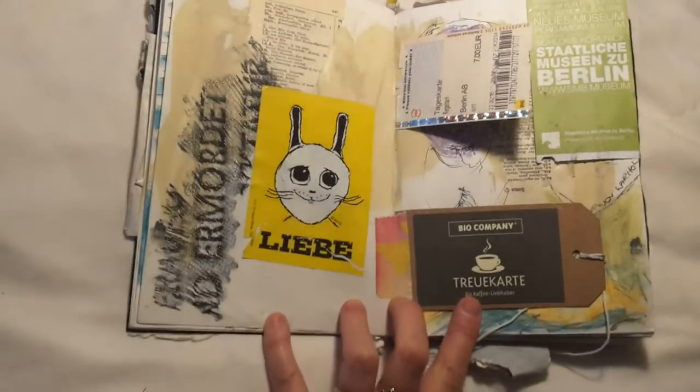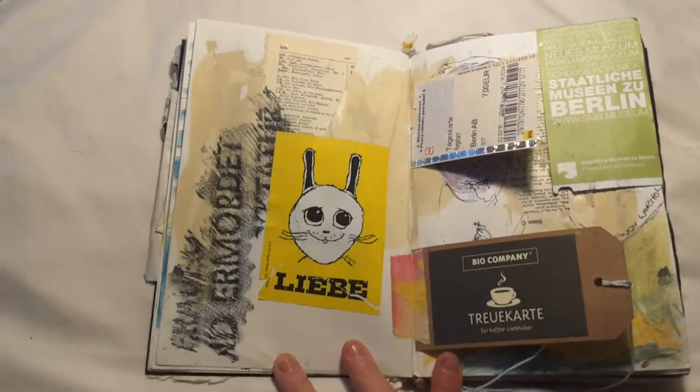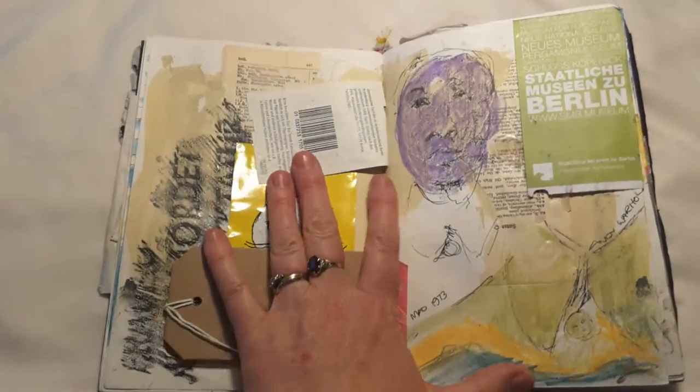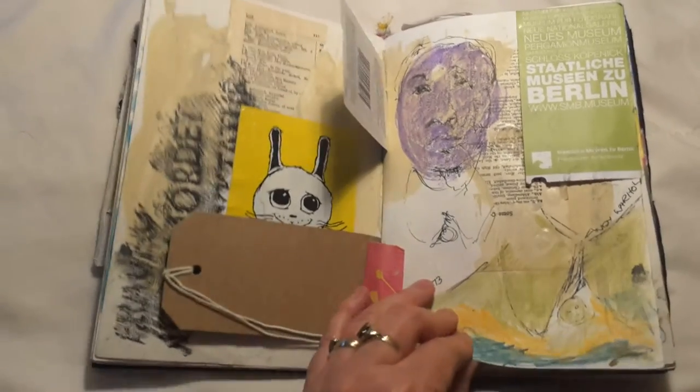This is a rubbing taken from a plaque on the Jewish memorial, along with a street sticker and various ephemera. Then I've drawn some Andy Warhol art on this page — I really like this page.